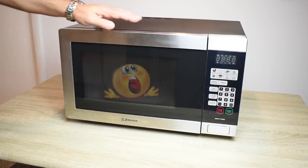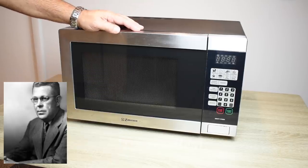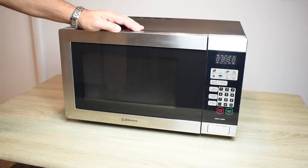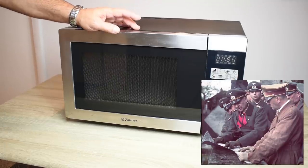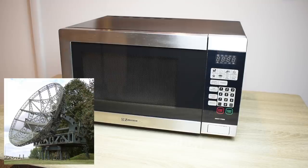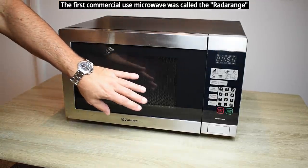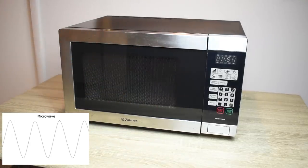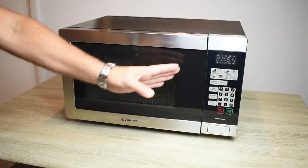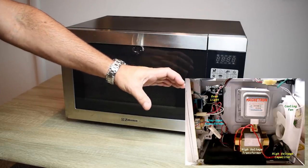Microwave ovens were invented right around the end of World War II. Some say it was invented by an American engineer, Percy Spencer, and others say it was invented by the Germans. But one thing is certain, the technology came about from radar. The way microwave ovens work is very simple - you're using high-powered radio waves to heat up the food to cook it. Inside the oven, to the right wall by the control panel, is a piece called a magnetron.